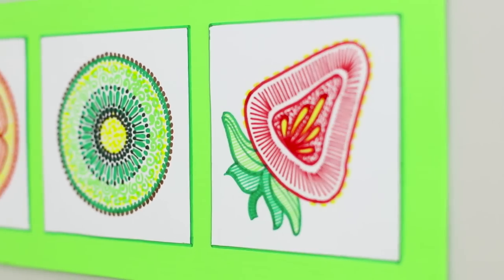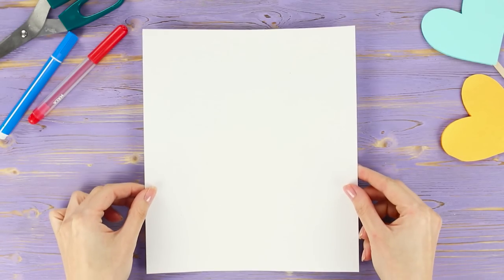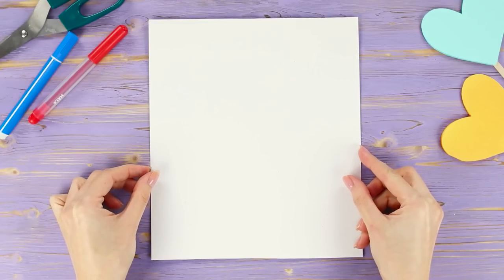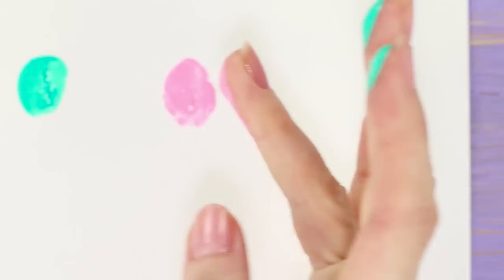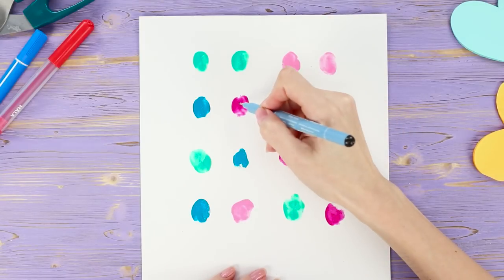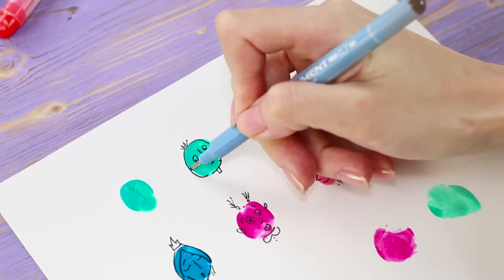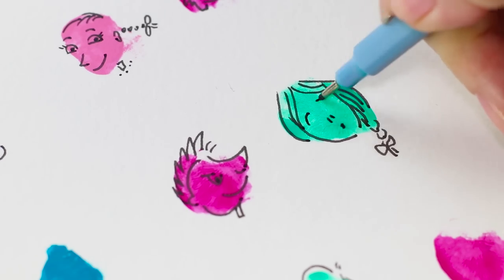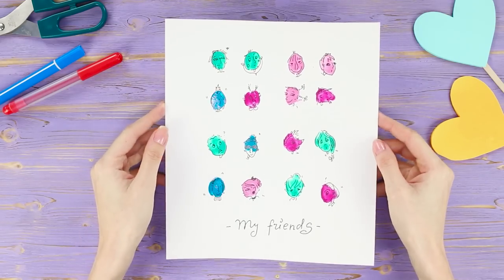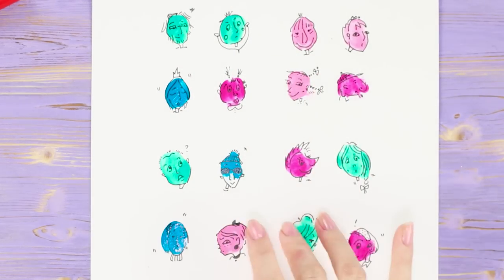Fruit salad! Yummy, yummy! For the next life hack, take a sheet of paper and some gouache. Dip your finger in the paint and leave multicolored prints on paper. Now the most interesting part — take a pen and draw a funny face on each print. Add your signature! How quickly do you think your friends will find themselves in your funny little caricatures?